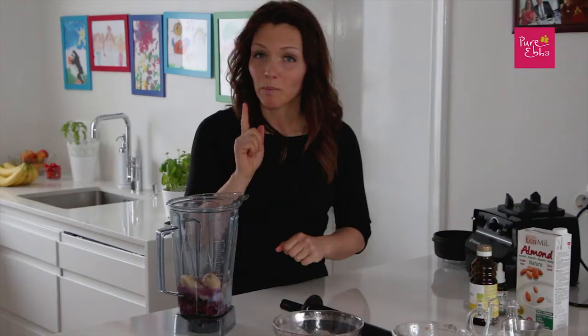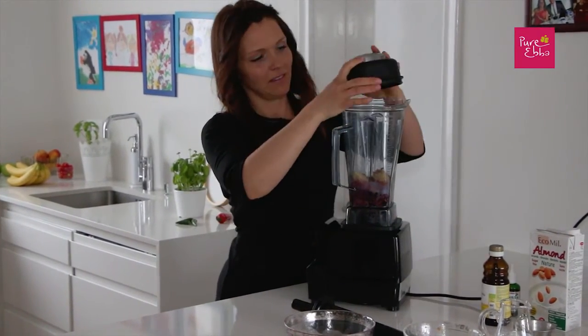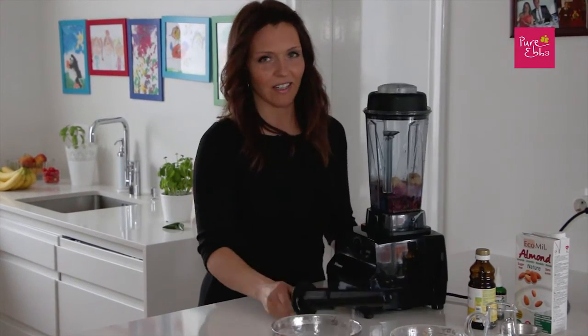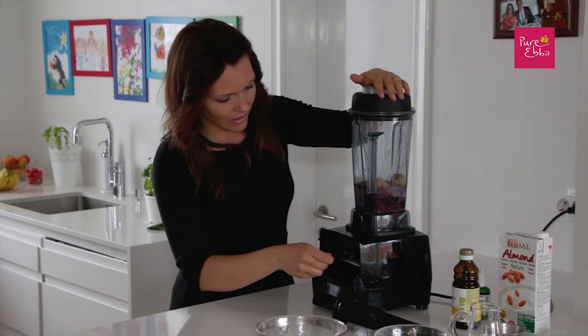And now we blend — it's the fun part. I love this blender very dearly. If things aren't moving inside, you can always poke it with the tamper, but let's try it like this first.